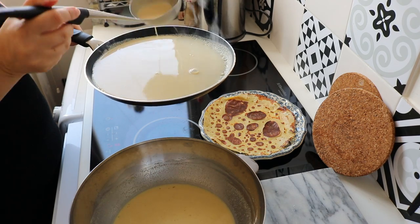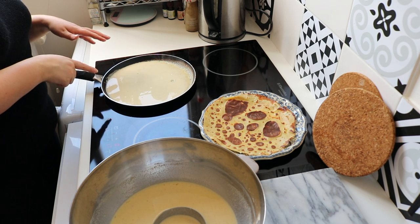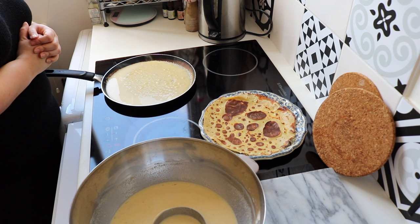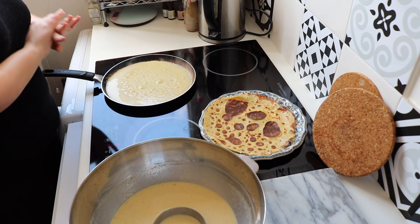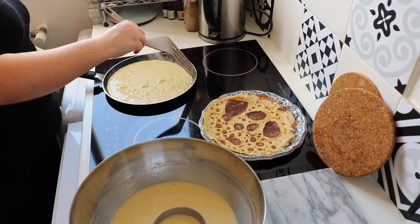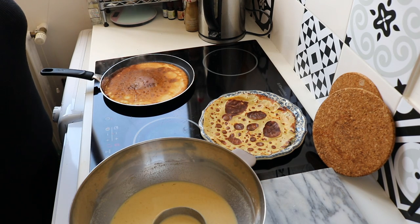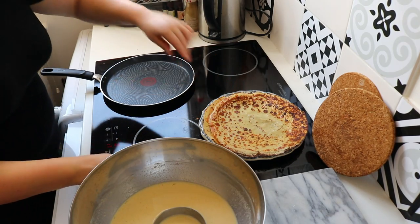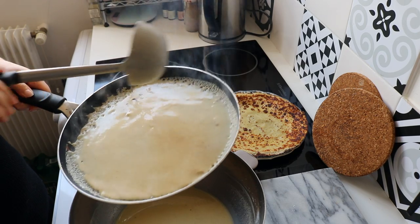As the pan gets hotter and hotter it becomes harder to spread the batter properly. My advice is to take the pan off the heat briefly before pouring so it has a little time to cool down. As for thickness, it really depends on what you prefer. I like my crepes thick enough that I can fill them without them breaking apart, but some people prefer very thin ones — it's totally up to you. The pan is a little too hot right now, so I'm going to lower the temperature. I'm going to try flipping the next one by tossing it.